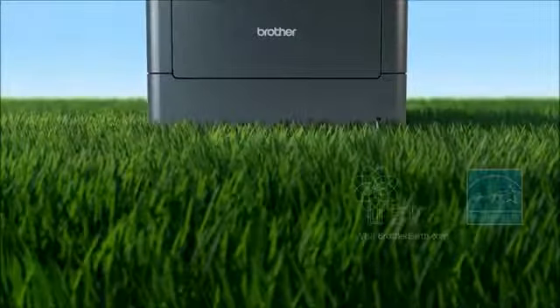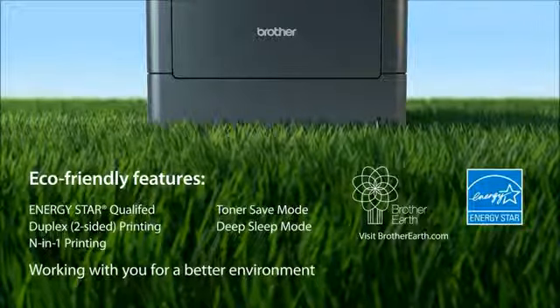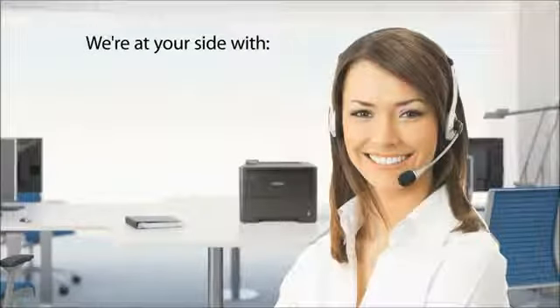The HL6180DW offers a number of eco-friendly features as part of our Brother Earth initiative. We're working with you for a better environment. We're at your side with online support and toll-free technical support, all for the life of your product.